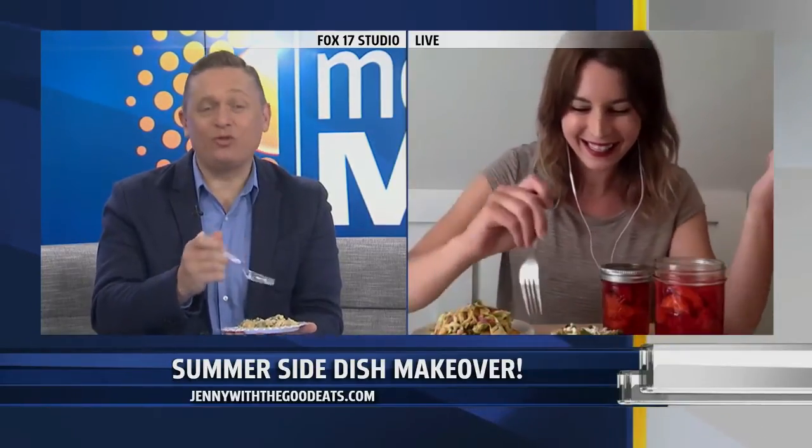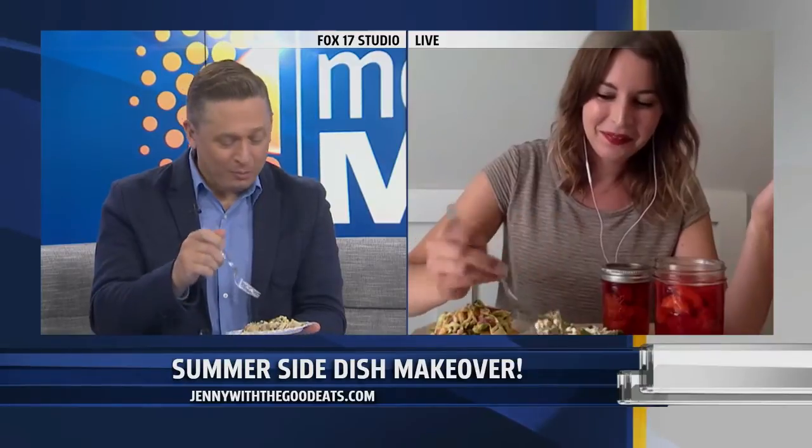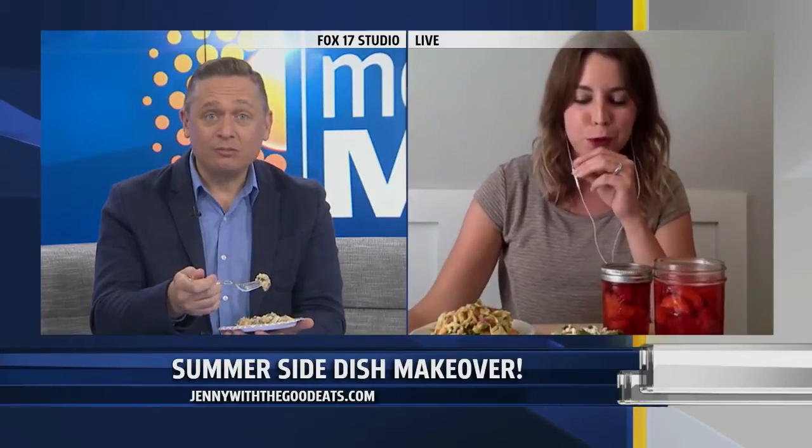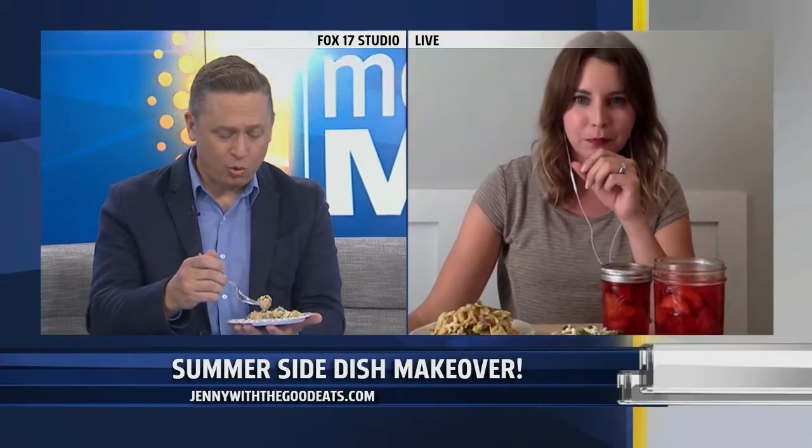Is this good? I've already started eating — I didn't wait for you, but that is so good. You started naming off the ingredients and holy moly, that's delicious. This is a recipe I'm totally taking. This is the potato salad right here.